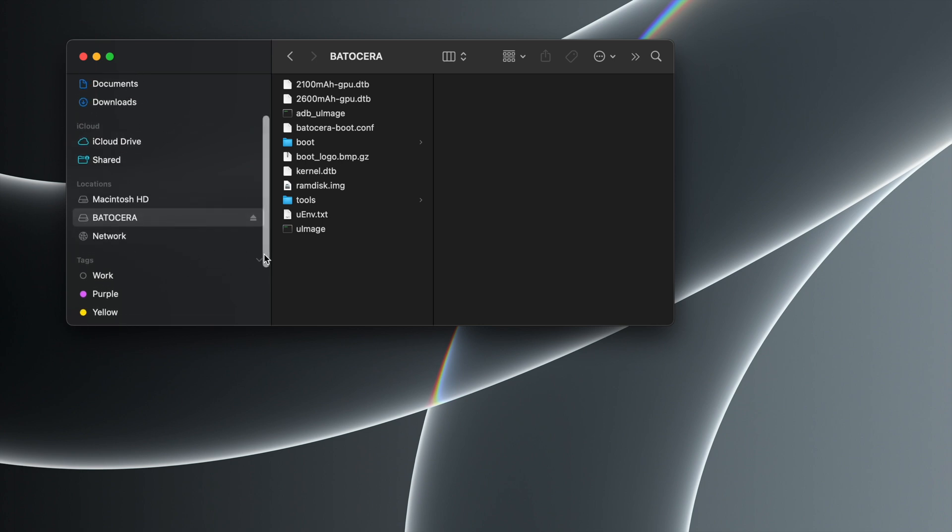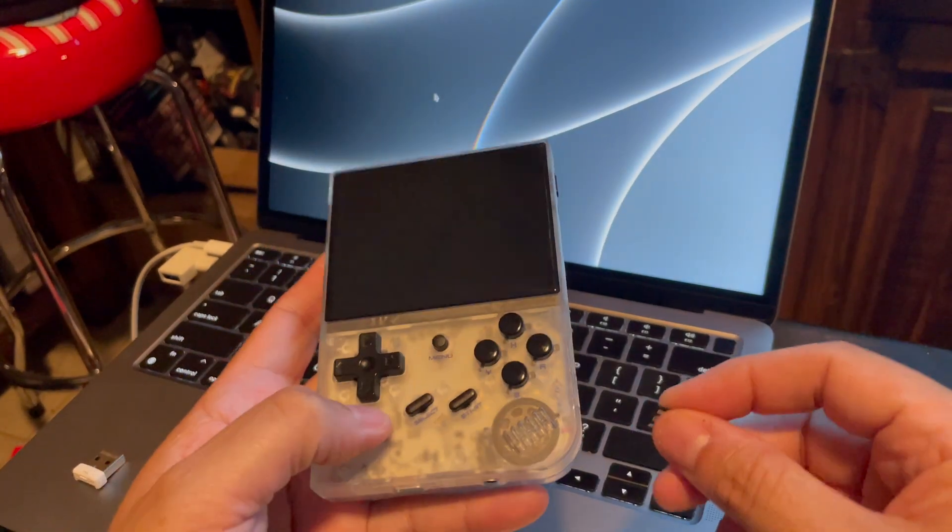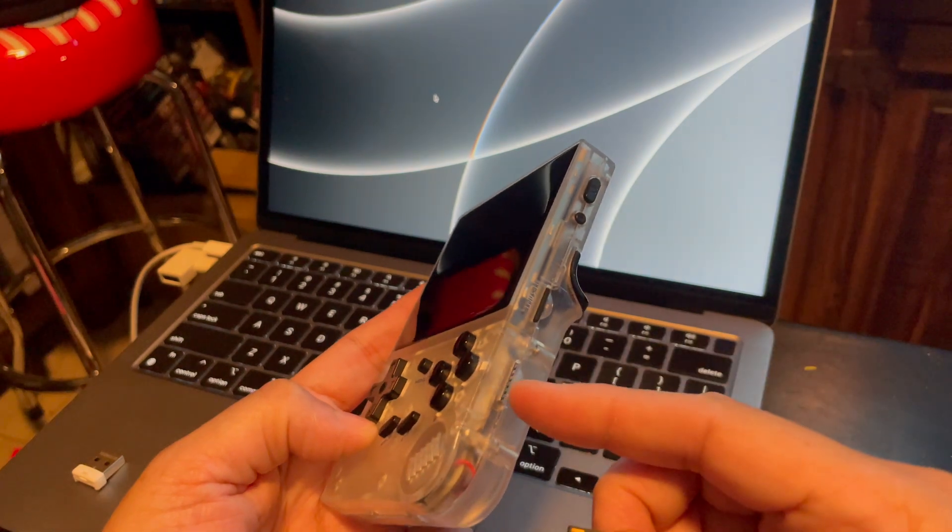So if you put the card back in and you don't see anything or can't access anything, that's probably what's going on. But fret not — you can always use your second SD card. I'm actually confused here, trying to figure out why I can't see the share partition, the ROMs folder, the system folder, and all that kind of stuff.